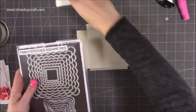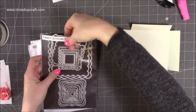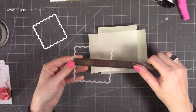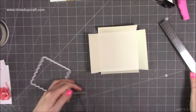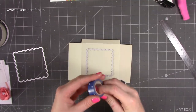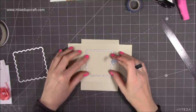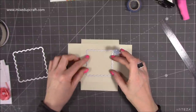Next we need to create our window or aperture — you don't have to do this next step. I've got some stitched squares here. The largest one is three and a half squared and we'll use that to create the frame. The smaller one is three inches squared — that's the one you want first. Sit it in the center of your lid and run it through your die machine. Use a little bit of washi tape on the inside part so if it does stick too much and rips the card, it'll rip the piece you don't need.